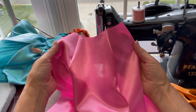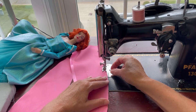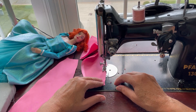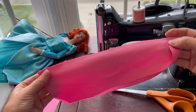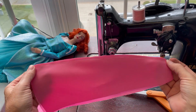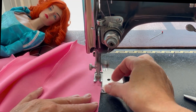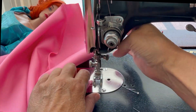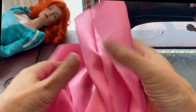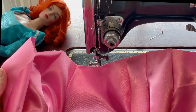Next we'll sew the side back sections to the back sections, then sew the front and back sections together at the side seams. With all of the skirt sections sewn together, we'll repeat those same steps with the lining, then take it over to the ironing board and press those seams open.